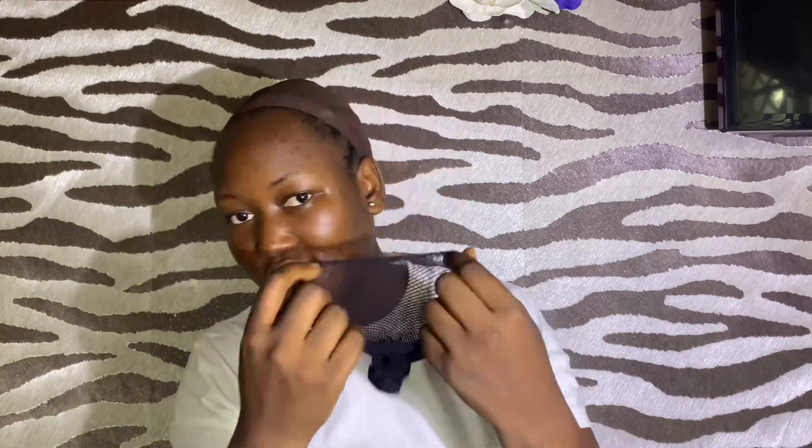There was nothing else in the bag. This is how the wig cap looks. I was so confused I had to go back to the pack, read the instructions, and then I was able to wear it.